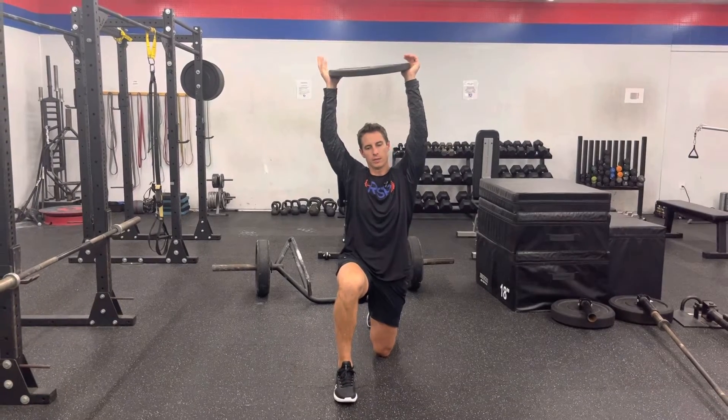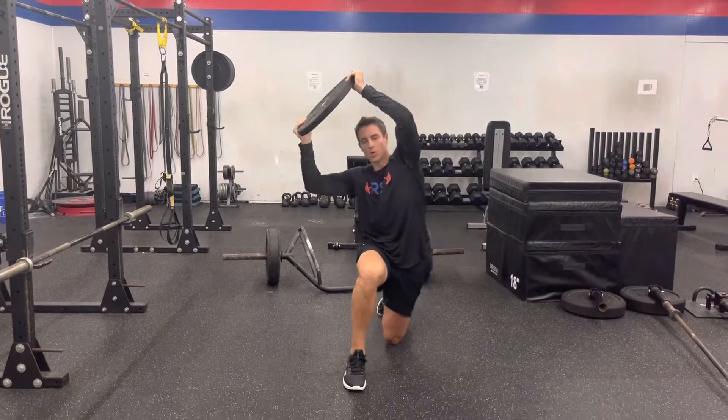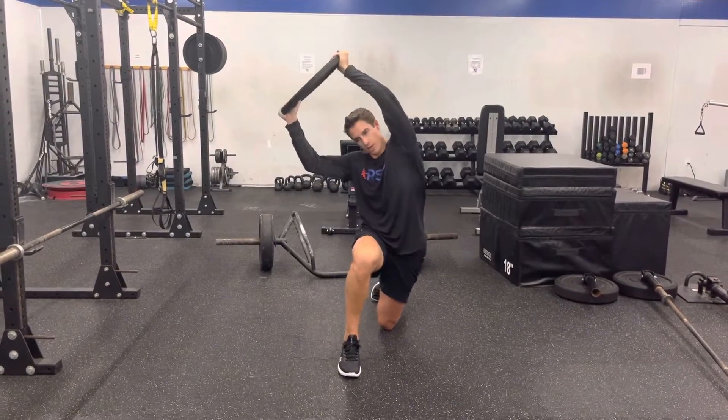The key here is to try to kick the hip out while taking the arms out to the side as much as possible. So you really just want to elongate — in this case, my left side — as much as I can.